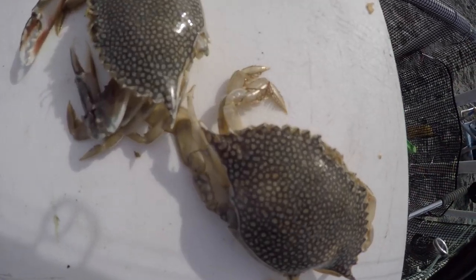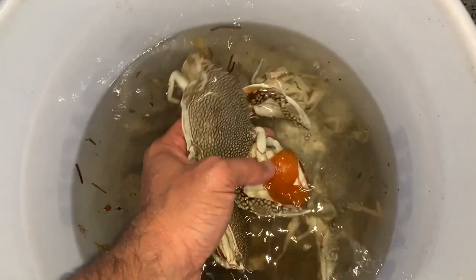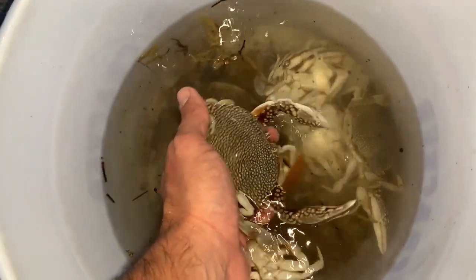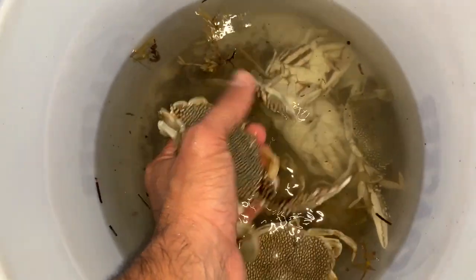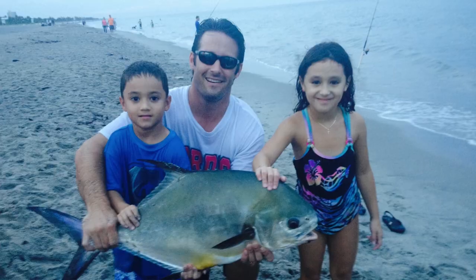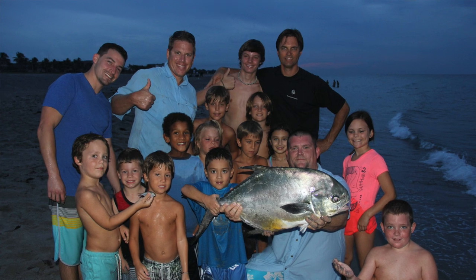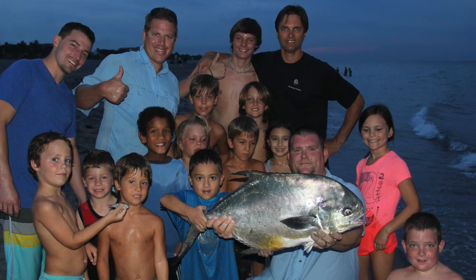You can actually use frozen crabs — we've had surprisingly good luck with them. They don't have to be live and fresh, though I obviously prefer live and fresh. But if you fish all night with your crabs, just put them in a Ziploc bag and pop them in the freezer. Bring them out and use them again. I've actually caught permit on crabs that have been refrozen five times. As long as the bait is not spoiled or rotten, you can freeze and reuse them.